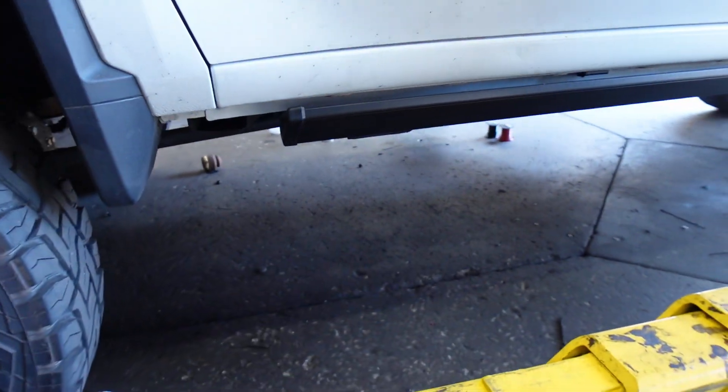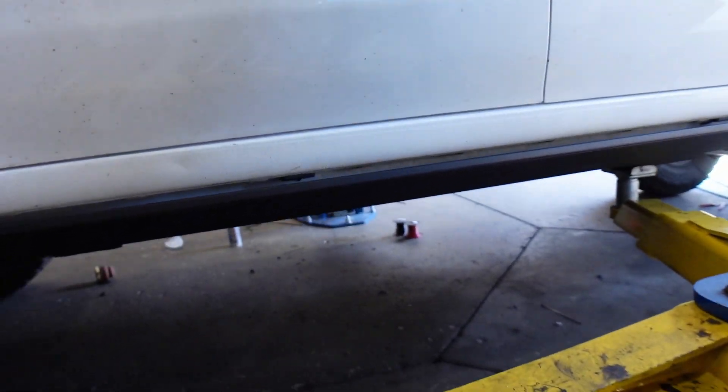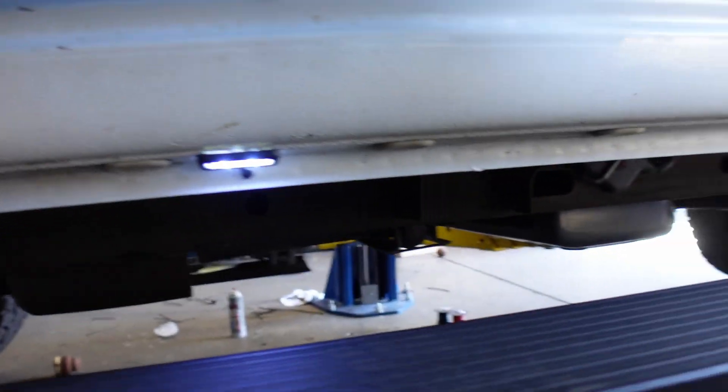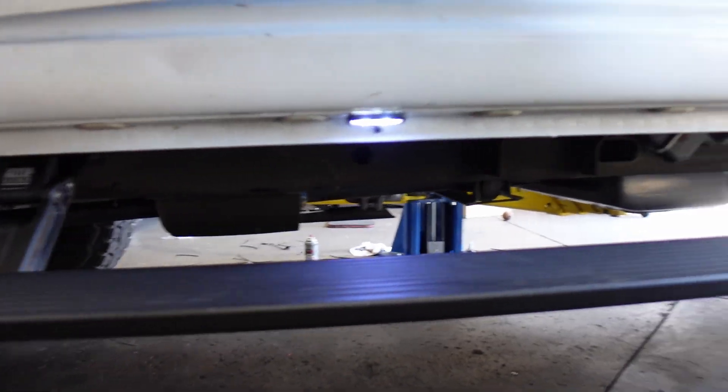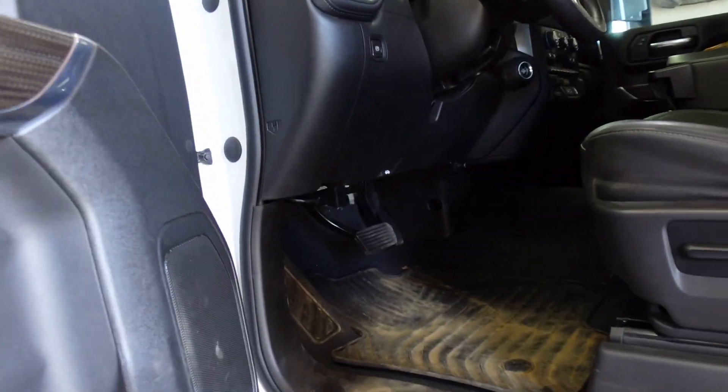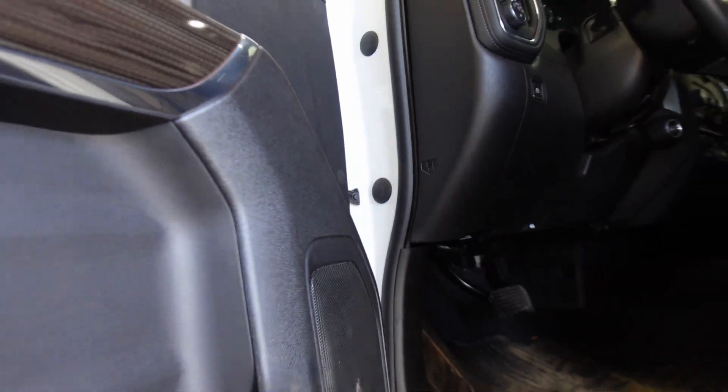Side steps are on, look good. LED lights light up so you can see yourself getting in — clean and nice. This one goes onto the OBD2 port, so the actual module just plugs right into your OBD2 and runs right off that. Looks good for both doors.